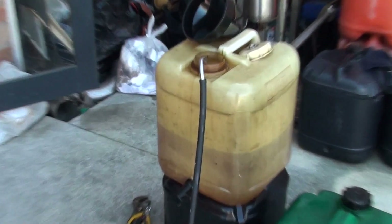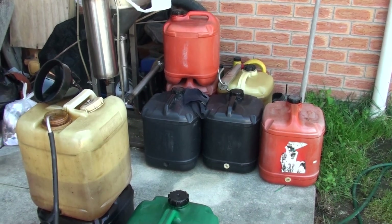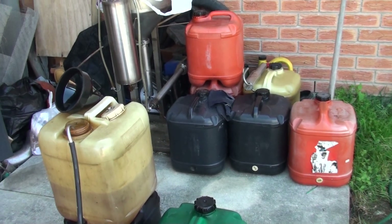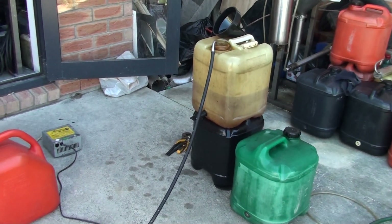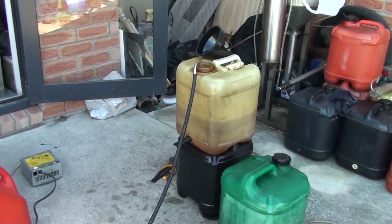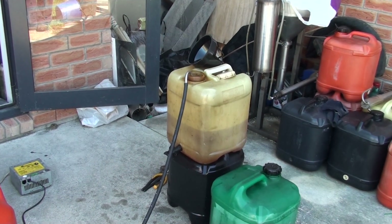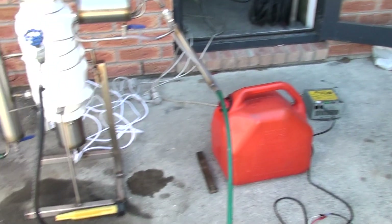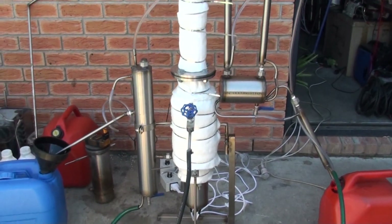Now here we've got some mix. I've got a lot of mix, especially for this machine — it's about 160 liters in total, and I've already processed about 20 liters. The processing speed is 10 liters per 15 minutes, so 40 liters of mix can be processed per hour with this machine.